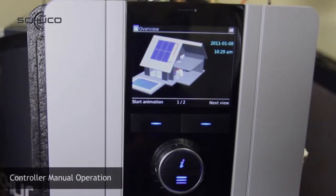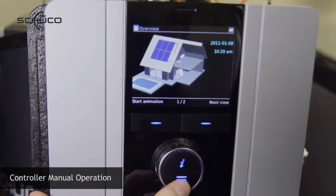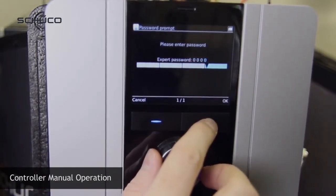Plug in the controller to the outlet and check for warning lights. Using the previously mentioned training video, go into the expert menu. You will need to enter four zeros to confirm the password.